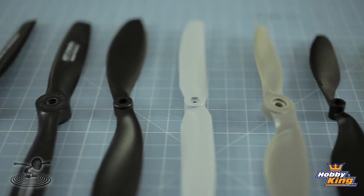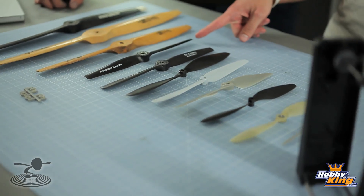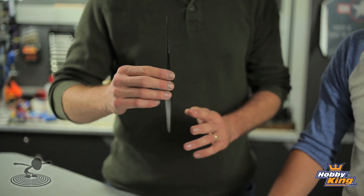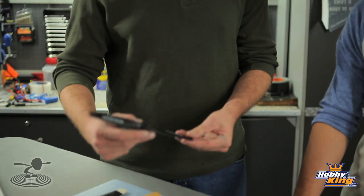Now looking at these propellers, I noticed that they all kind of angle the same way, except for this guy right here. Do you want to take a guess why it's angled that way? Because it's backwards? No - it's upside down. No. This is a pusher propeller. This propeller is made to go behind the airplane's front end and actually push it through the air. Basically, when a plane's getting pulled through the air tractor style, you utilize one of these props. But when you have an engine that's actually pushing through the air, you're going to use one of these.